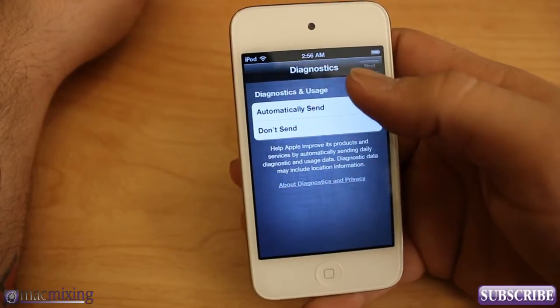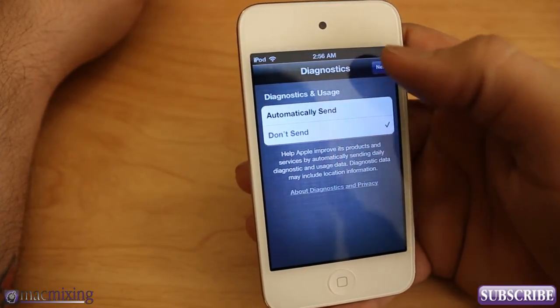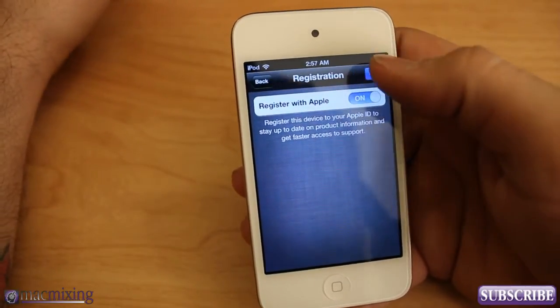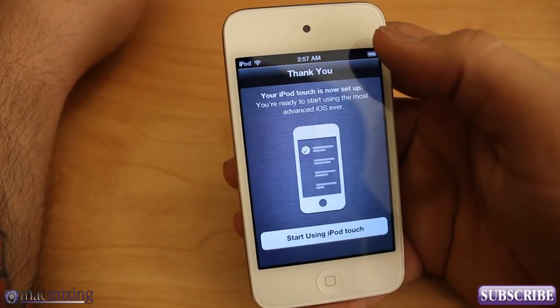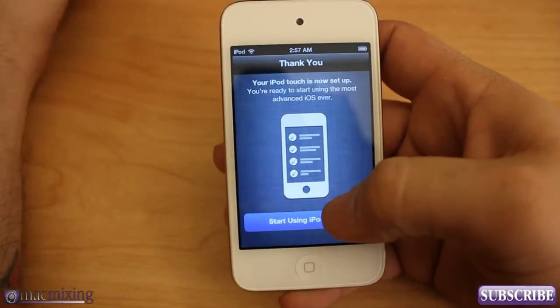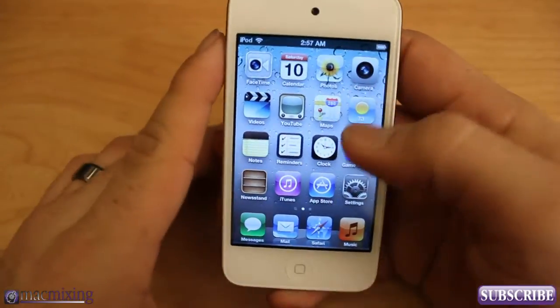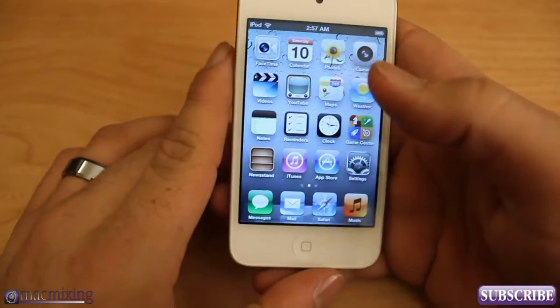Diagnostics and usage — I don't care about that, so I'll click Don't Send. Then register with Apple — I'm going to register it with my Apple ID so they know I've purchased an iPod Touch. Click through and then you can click 'Start using your iPod Touch' and you are done. It's all set up and you're able to access everything.